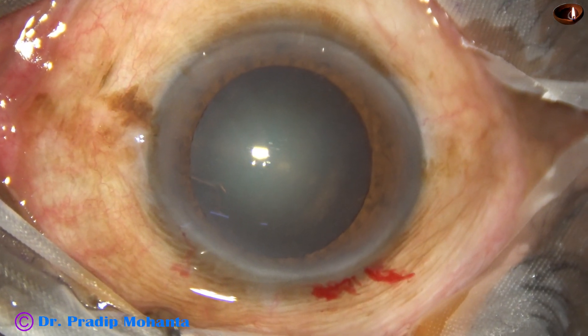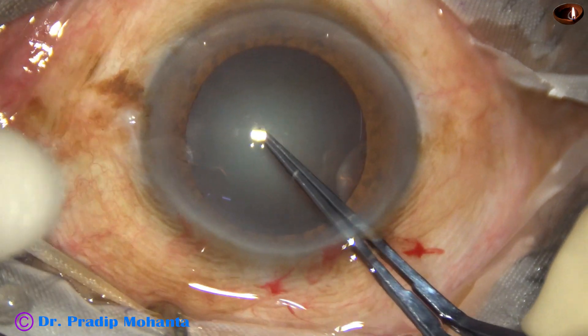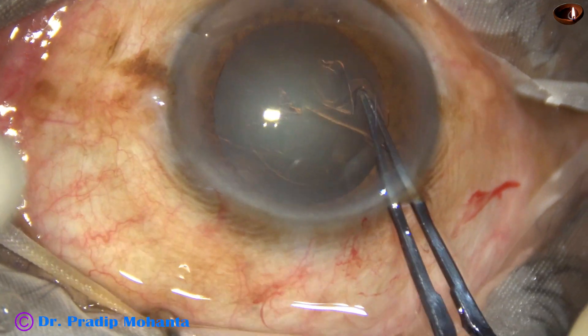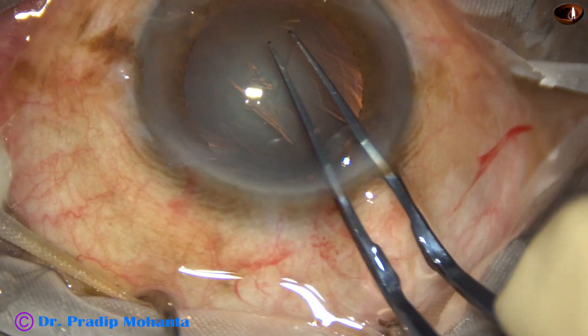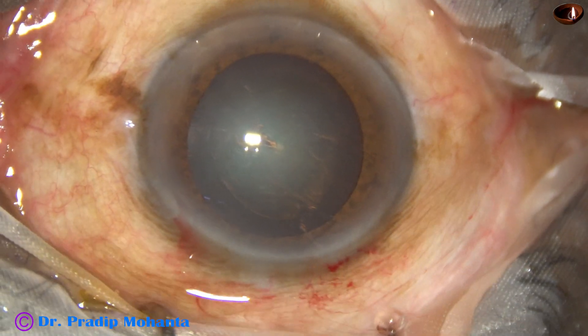Now capsulorhexis is done with the help of Utrata forceps. A capsular tag is raised by the tip of the Utrata. This capsular tag is guided anticlockwise all around to get an adequate sized rhexis.